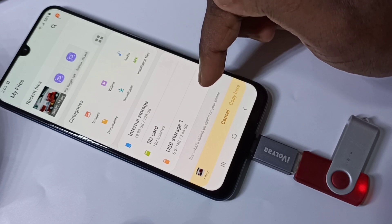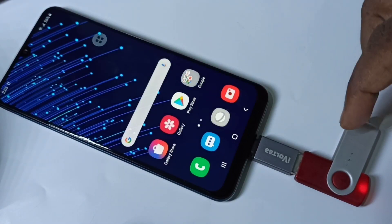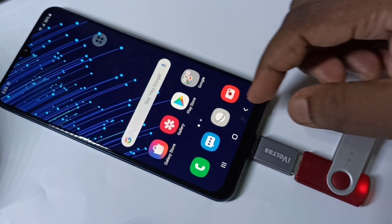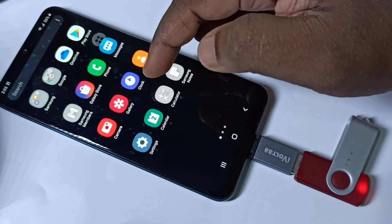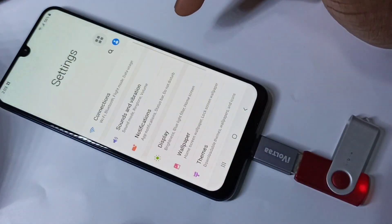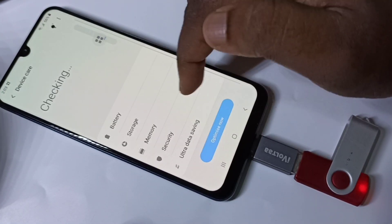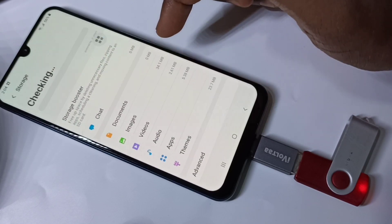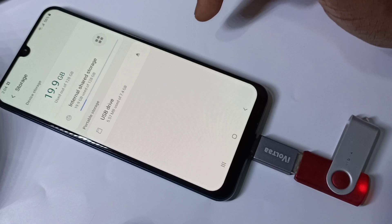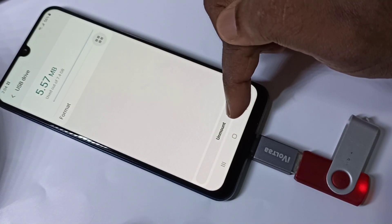If you want to remove the pen drive, don't remove it directly — you have to unmount it first. Tap on Settings, then tap on Device Care, then tap on Storage, then Advanced. Tap on that, then tap on USB Drive. Here you can see the Unmount option.